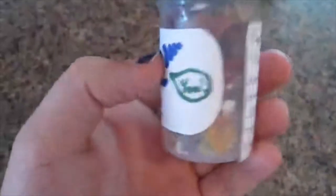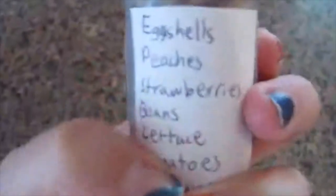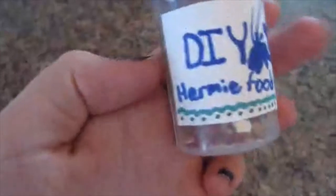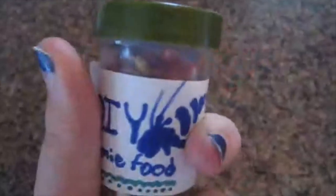The hermit crab food is all done. I have a list of foods here. I'm going to add some blood worms — I'll take out part of the mix and stir in blood worms for protein. I hope you guys enjoyed this video, and that's all for today.